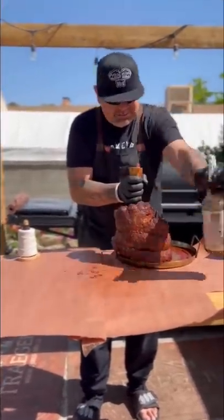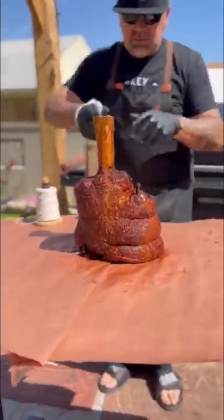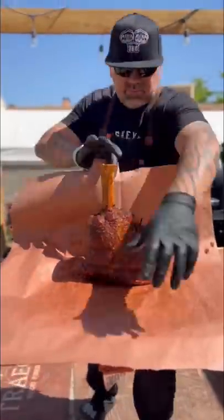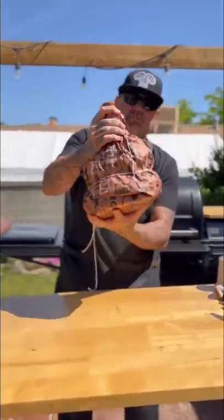Getting into the final product of this beef shank Thor hammer. I went with butcher paper to start, spraying it heavily with beef broth to keep it moist inside that butcher paper. Getting it wrapped up, butcher twined, and back on the smoker, bumping the temp from 225 to 275.